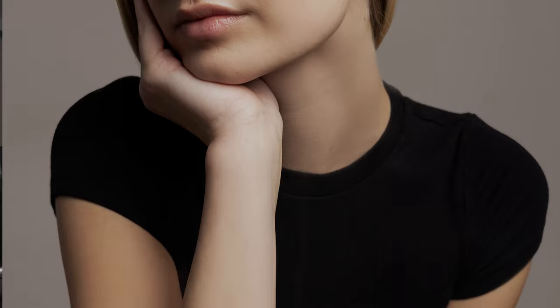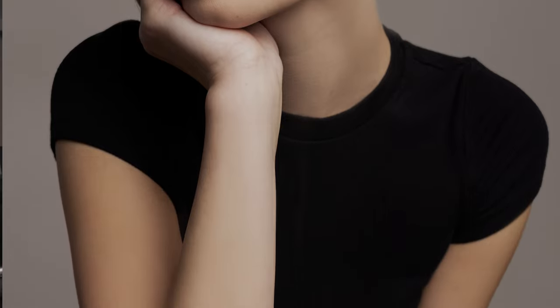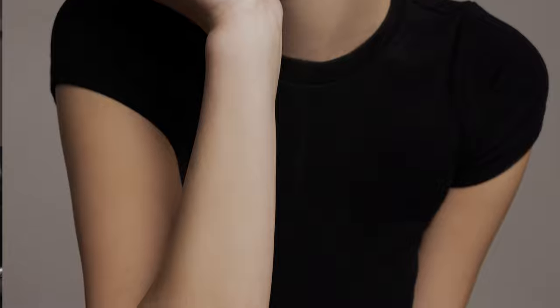Now let's talk about hand placement. Hands can be tricky, but they can add a lot to a portrait when done right. Avoid having your subject's hands flat against their body. Instead, try having them gently touch their face, hold their arms, or put hands together. This adds a sense of purpose and elegance. Notice how the placement of hands adds a subtle dynamic to the image and makes the pose look more natural.